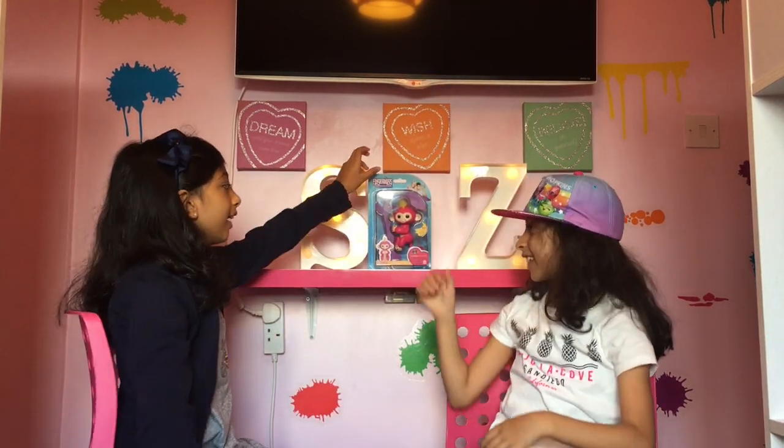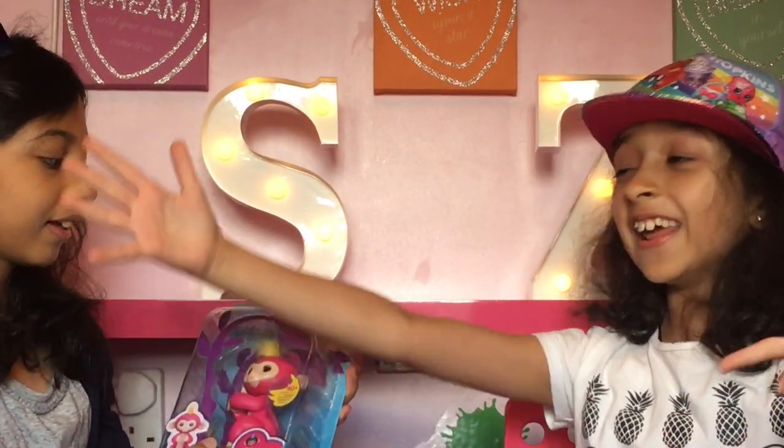Not only are we going to be reviewing a toy, we're also going to be unboxing! Yay! And today we're going to be doing it on finger links!